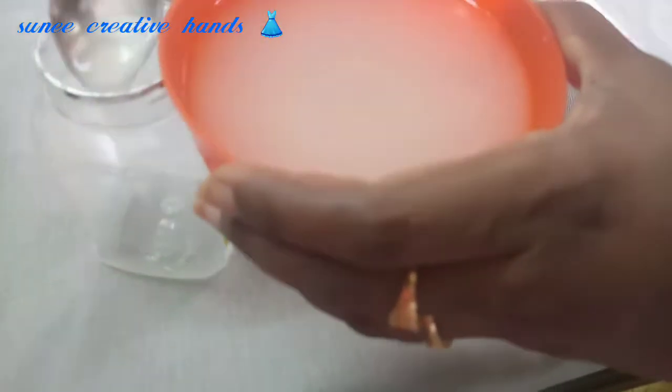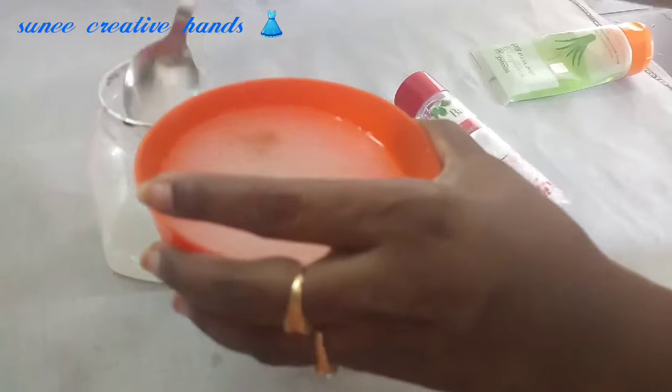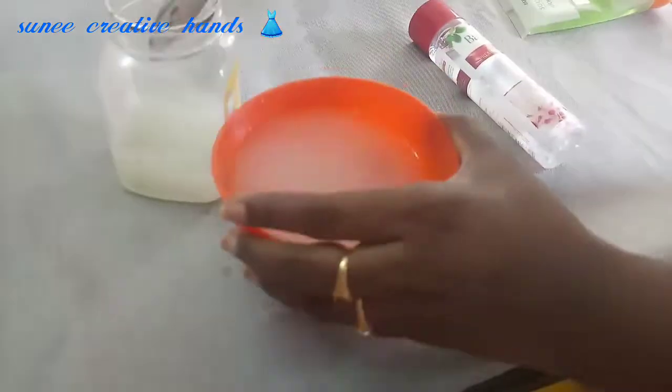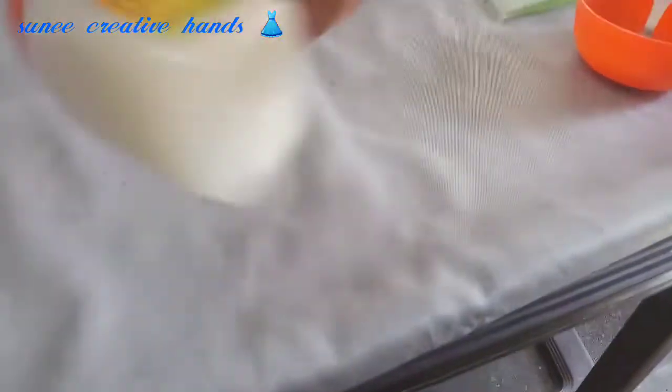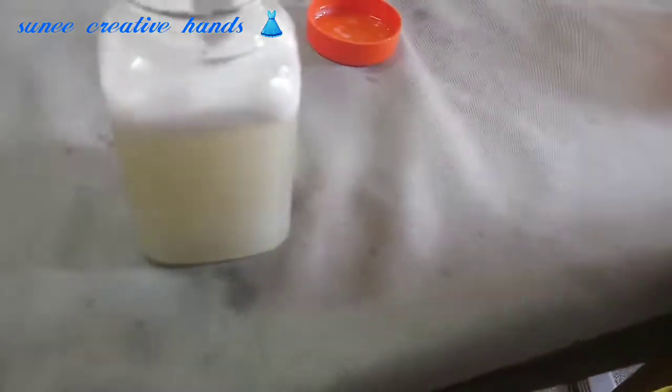We should also add 2 cups of milk. We will add oil and 1 cup of aloe vera gel. Then we will add 2 cups of milk and 3 cups of aloe vera gel. I am going to blend this in a processor.